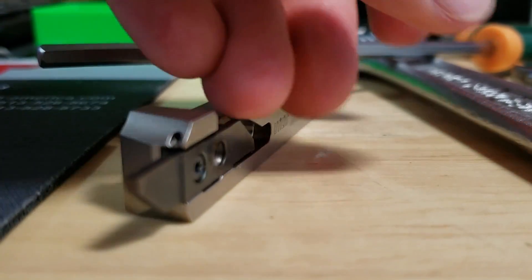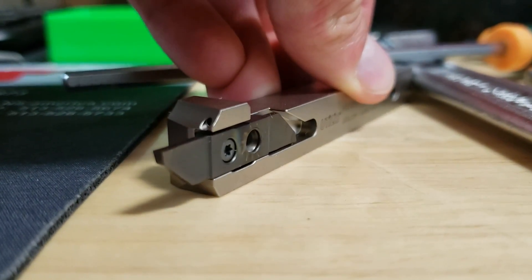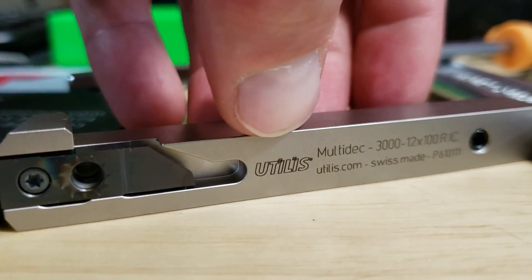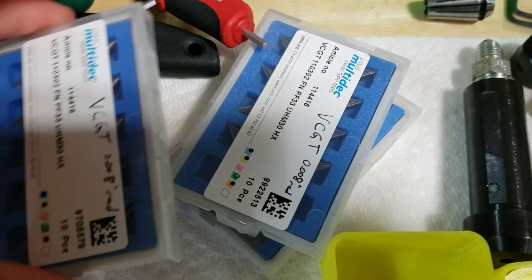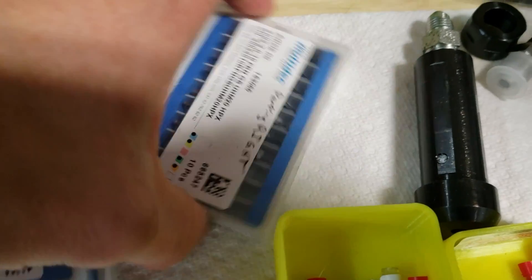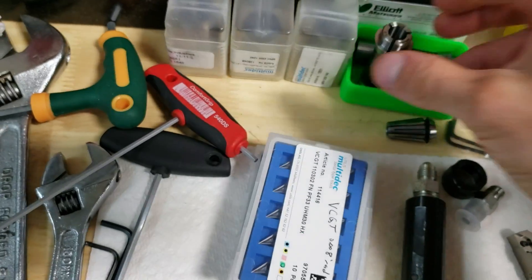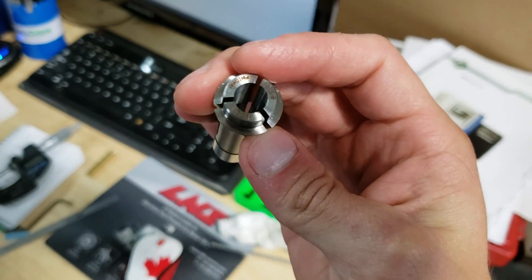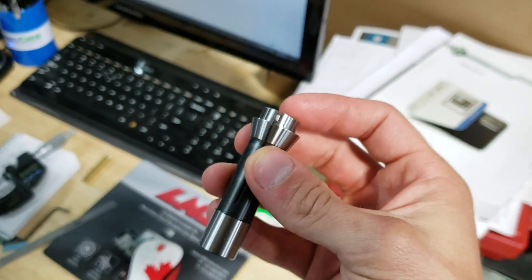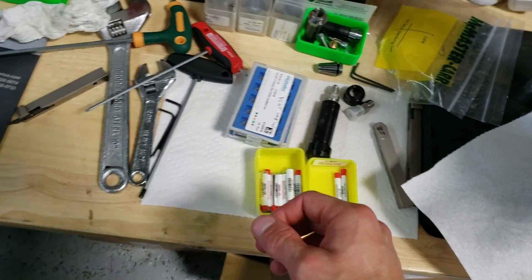Here's a better shot of one of the through-coolant holders. It's a Utilis brand, I got it from Gen Swiss — bought all kinds of stuff from them: parting inserts, turning inserts, all kinds of stuff. This is what a Swiss lathe collet looks like. This machine has three collets — one for the main, one for the sub, and a guide bushing which looks similar. It's a mess on the table while we're still getting set up and organized.